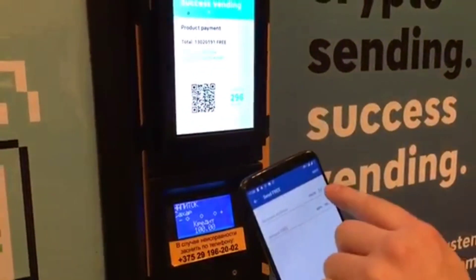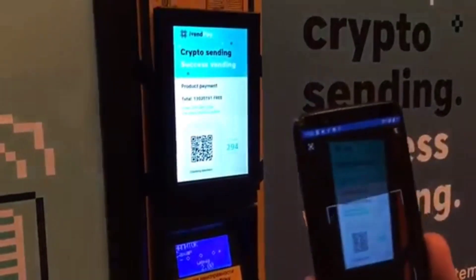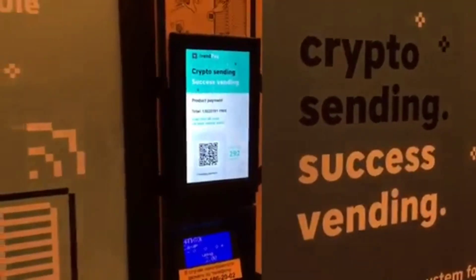Open Trust Wallet and scan the QR Code. It's interesting to watch. Ok, next.